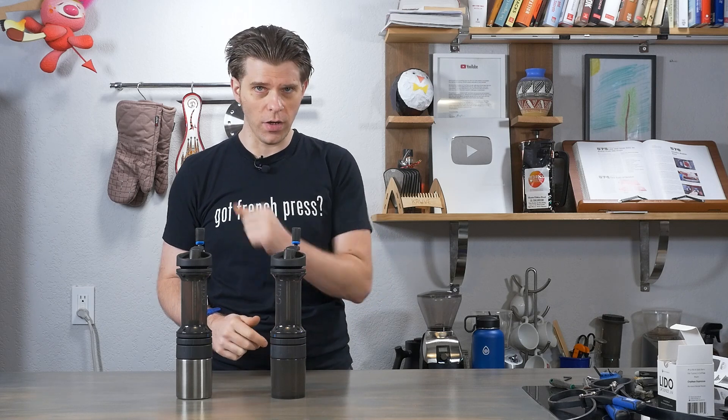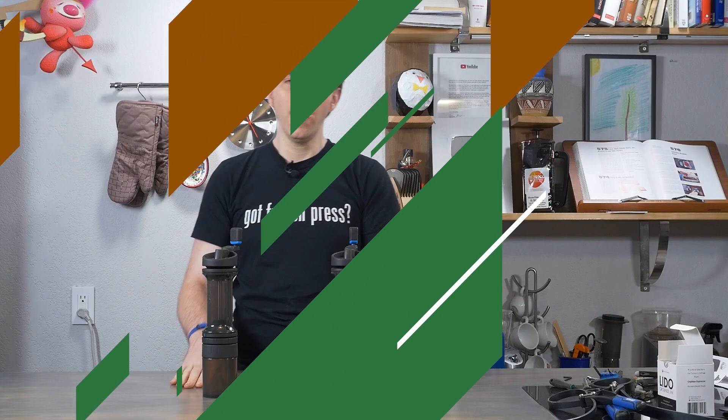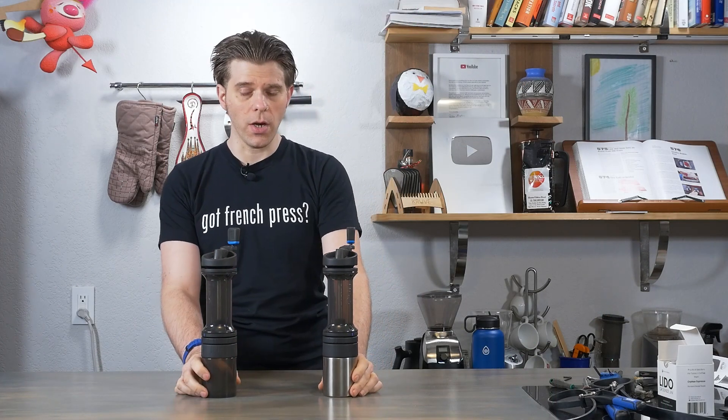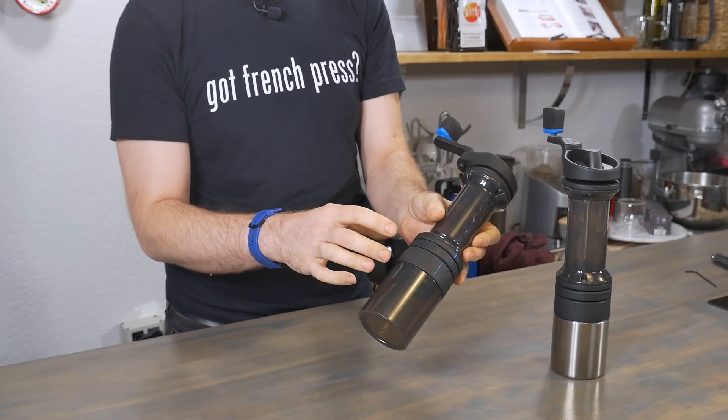Three common problems with the Orphan Espresso Lido 3 and how to solve them. I'm Brian with frenchpresscoffee.com and let's talk about how to solve common issues with the Orphan Espresso Lido 3.